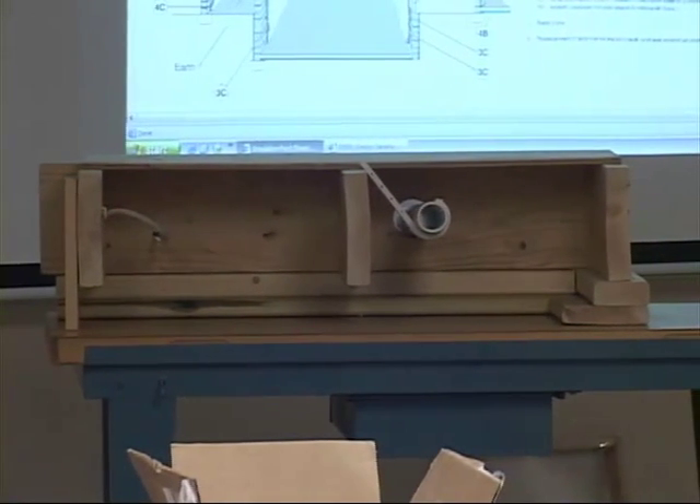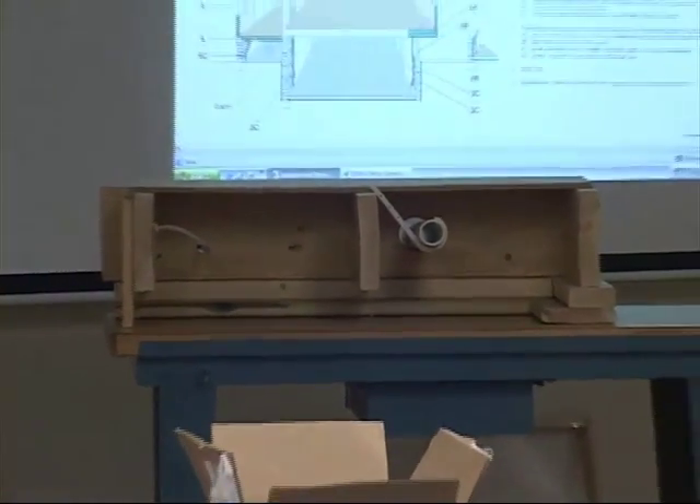Rim joists — probably the easiest way to insulate them is with fiberglass.